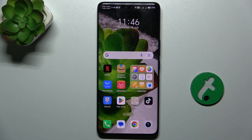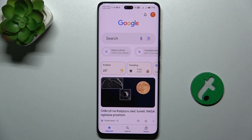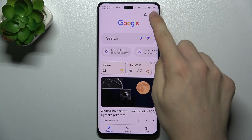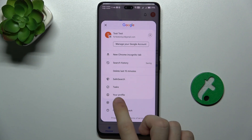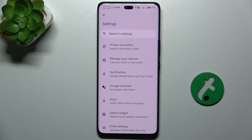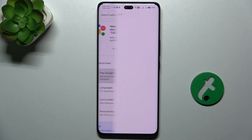To enable this function, first go to the Google App, then click on your profile icon in the top right corner, go to Settings, then Google Assistant, and click on Hey Google and Voice Match.